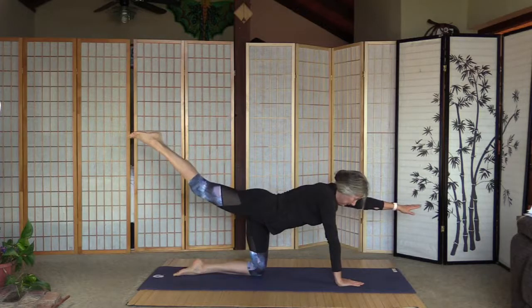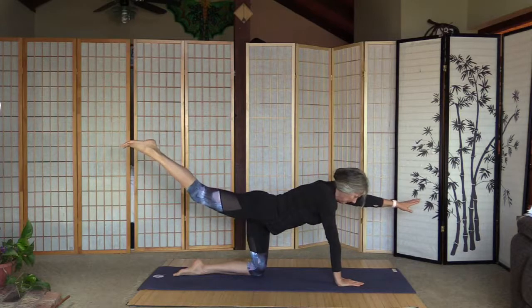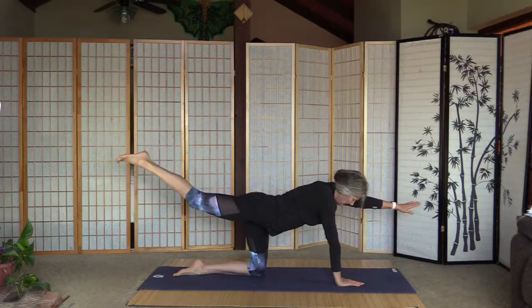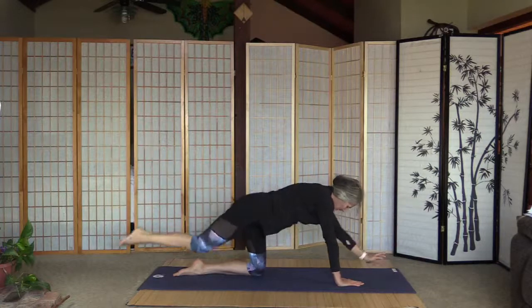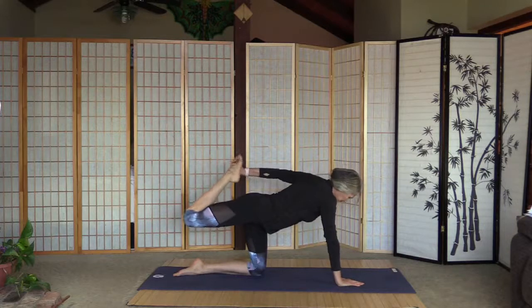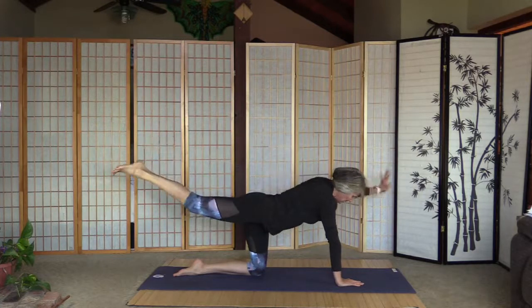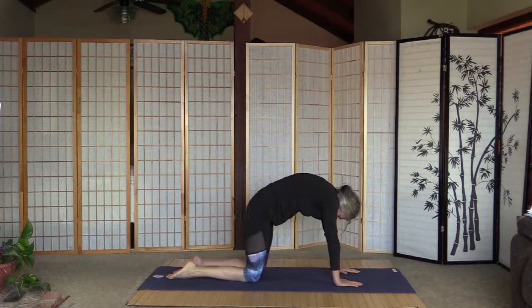Hold, two, and hold, three, and hold, four, and last — and let's reach back for an extra stretch here. Release the leg, arm goes down and right leg goes down. Let's have one cat to decompress the lower back.